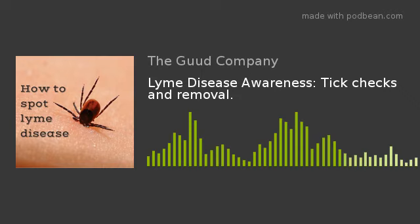That means all clothes off, checking the front side, the back side, all the nooks and crannies.